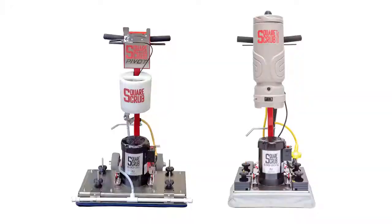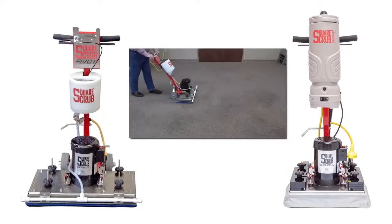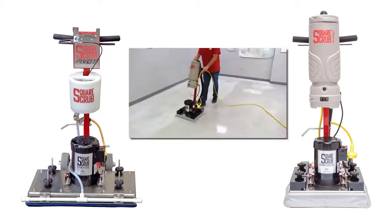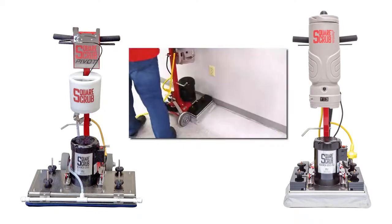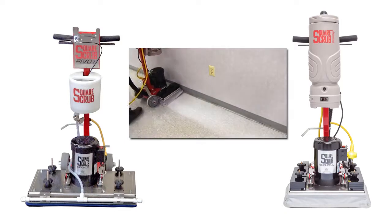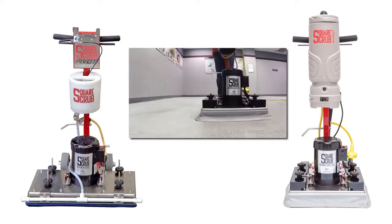There are two primary accessories you can use with your SquareScrub Pivot. The solution tank can be used for carpet and for stone and concrete polishing. A HEPA vacuum can be added to your Pivot to help reduce airborne particulate. This vacuum plugs right into the same circuit that the Pivot uses and will run off of any standard outlet.